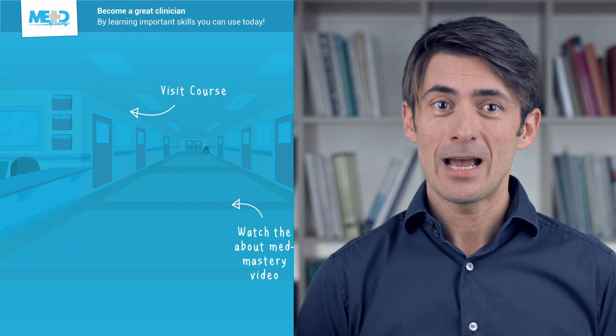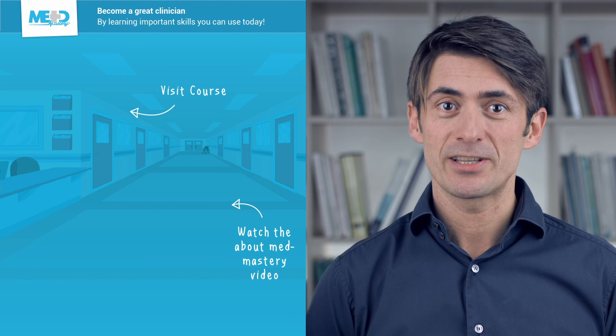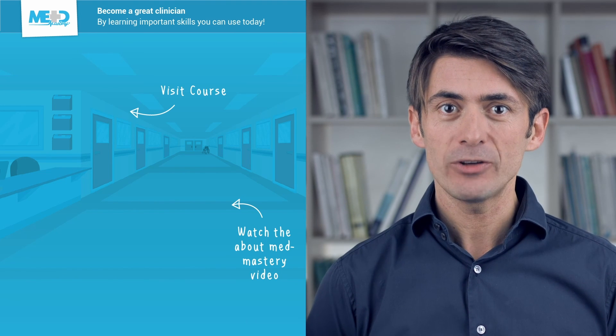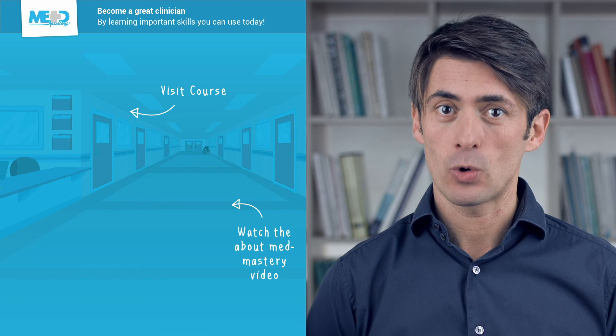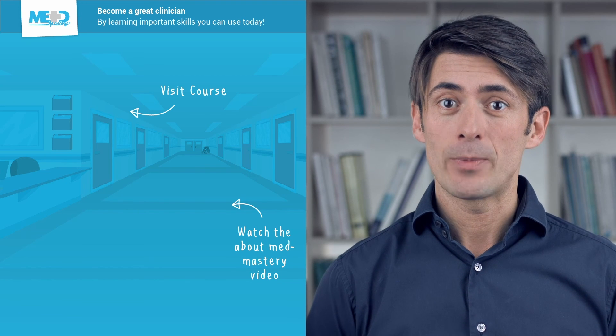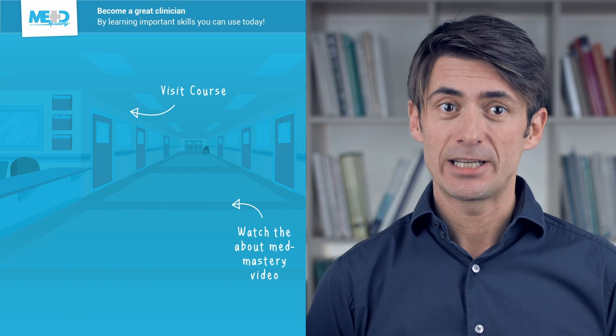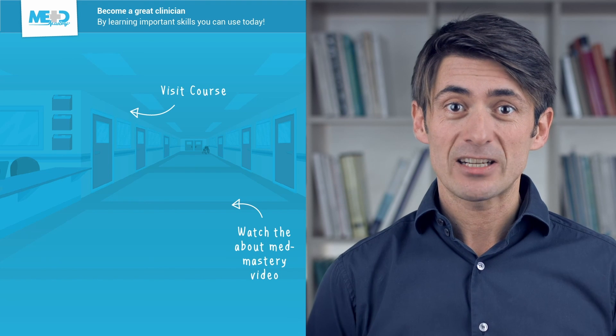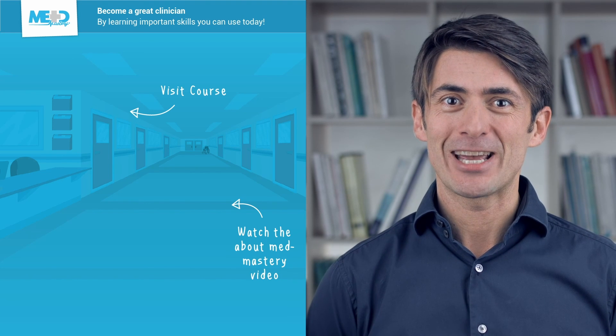Join me in the next MedMastery lesson to learn how to manage a pericardial drain. Make sure to check out the course this video was taken from and register for a free trial account, which will give you access to selected chapters of the course. If you want to learn how MedMastery can help you become a great clinician, make sure to watch the About MedMastery video. Thanks for watching and I hope to see you again soon!